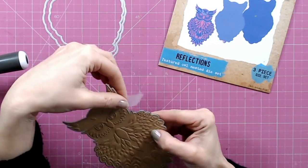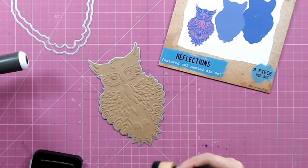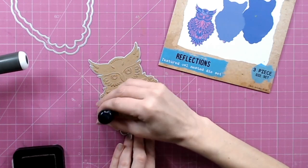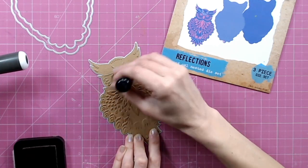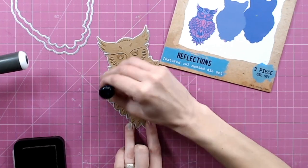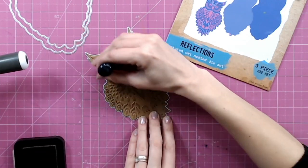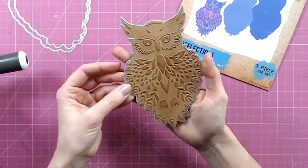You can see already here, just without even taking the paper out of the die, the effect that we've already got. Still leaving this in the die for now, I'm going to add some ink. I'm leaving it in the die so that when I'm pressing down with my foam blender and brushing that ink into the raised detail, I'm not depressing the cardstock again — the die underneath is going to keep that raised for me so I can get some lovely, well-defined detail. I'm using a flat foam blender here, not a brush, because a brush would add ink into the detail underneath; we just want the raised areas.